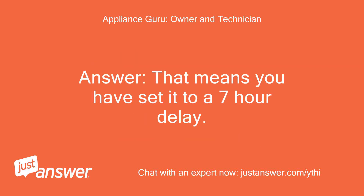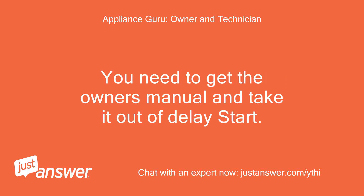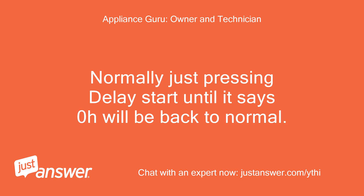That means you have set it to a 7-hour delay. You need to get the owner's manual and take it out of delay start. Normally just pressing delay start until it says 0 hours will be back to normal.